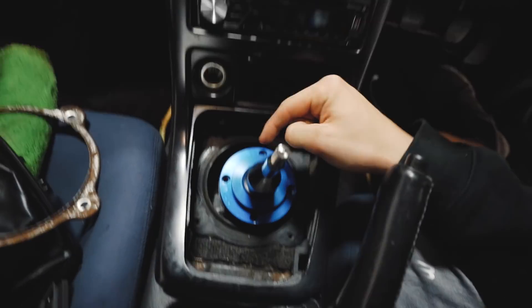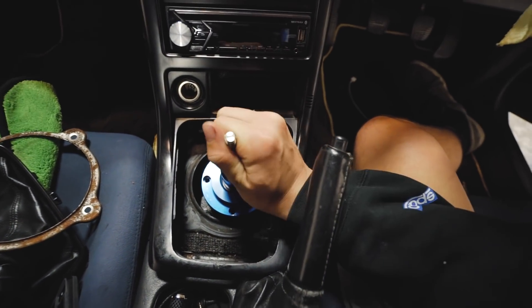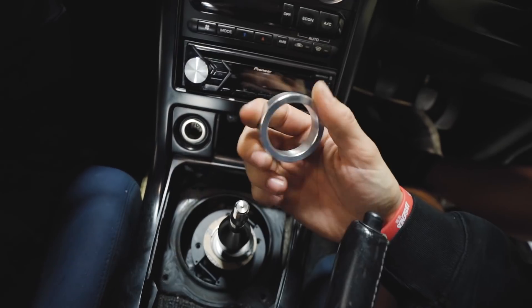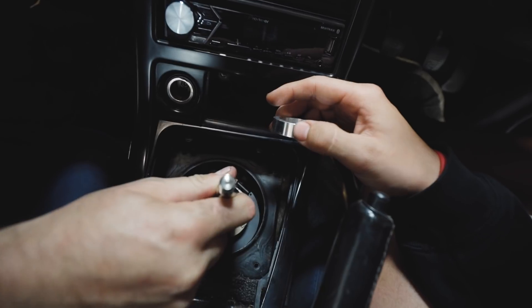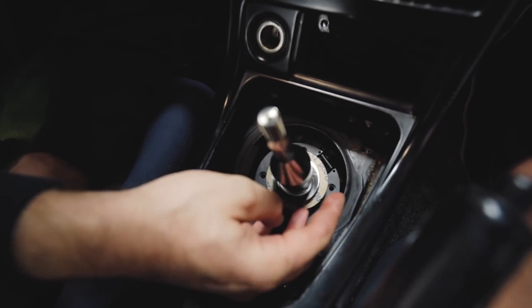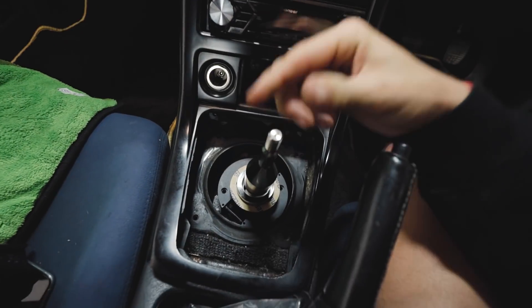Once the shifter is in, you place the blue piece over it and then bolt it in and put on all your shift boots. It felt weird at first — like it wasn't right. With the help of Mickey, everything got sorted out. Instead of putting in the spacer first, you put the shifter in with the little delrin bushing, which keeps the shifter planted. Then you sandwich it with the aluminum spacer, and the rubber gasket goes on top between the plate. Everything sits nice and flush now — it makes sense.